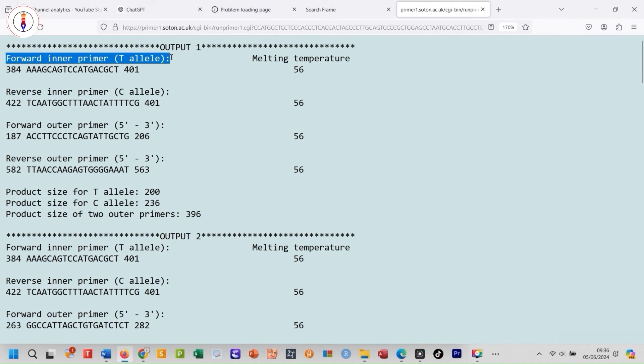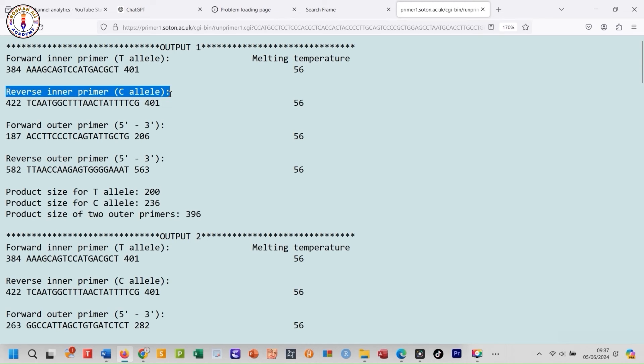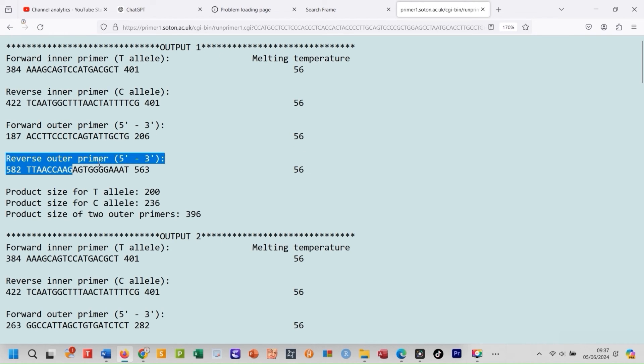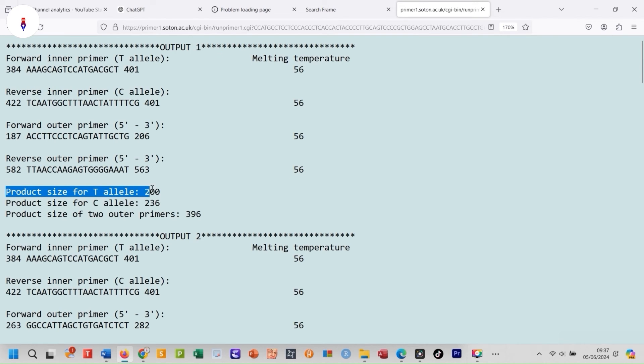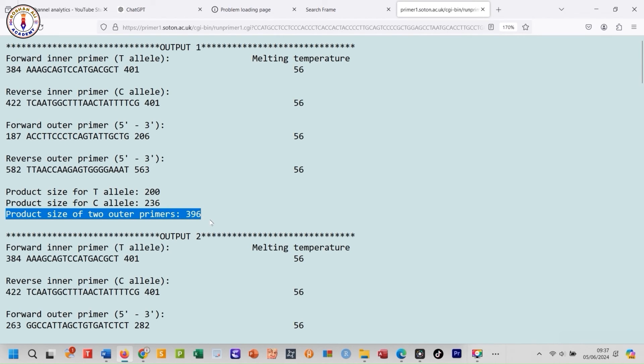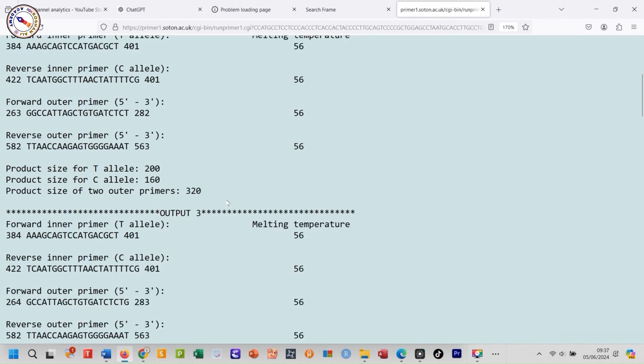Here are your primers. This is the forward inner primer with its melting temperature. Here is the reverse inner primer sequence. This one is the forward outer primer, and this one is the reverse outer primer. These values are important for identifying the allele in your sample. If your band appears on the gel at this position, it means you have the T allele. If your band appears at this position, then you have the C allele. This is the product size of the outer primers, which confirms that the desired DNA is present in the sample. Primer1 not only creates one pair of Tetra Arms PCR primers, but generates a list of primer pairs — pair one, pair two, pair three, and so on.